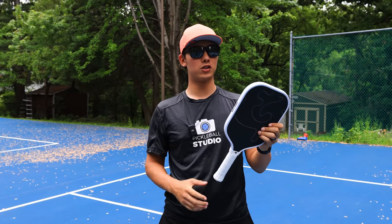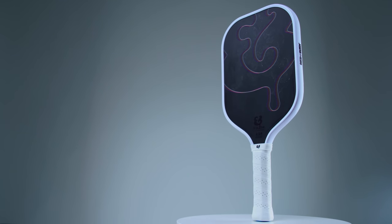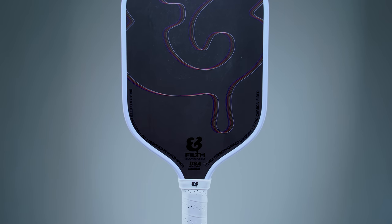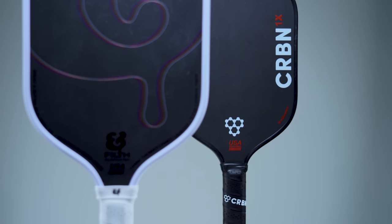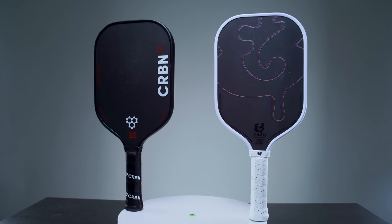What's up guys, today we are doing a first look on the Bread and Butter Filth. This is probably a company that not a ton of you have heard about, but if you are in my Discord you know a bunch of people have asked for my thoughts on this paddle. It is a thermoformed paddle, and today we're going to be directly comparing it to the Carbon 1x because, as far as I can tell looking at the specs, they're the same thing on paper or extremely close.